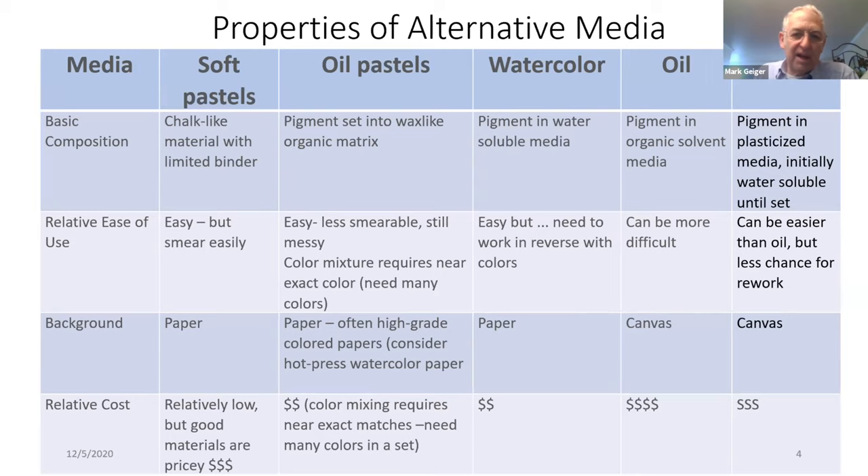In terms of the relative ease of use, soft pastels are pretty easy, except they smear easily, which can complicate things. Oil pastels are a little bit less easy to smear. The initial versions were actually developed for children in Japan. They're still messy, but cleanable. One issue is that color mixture requires near-exact color, so you may need more colors than you might otherwise think.